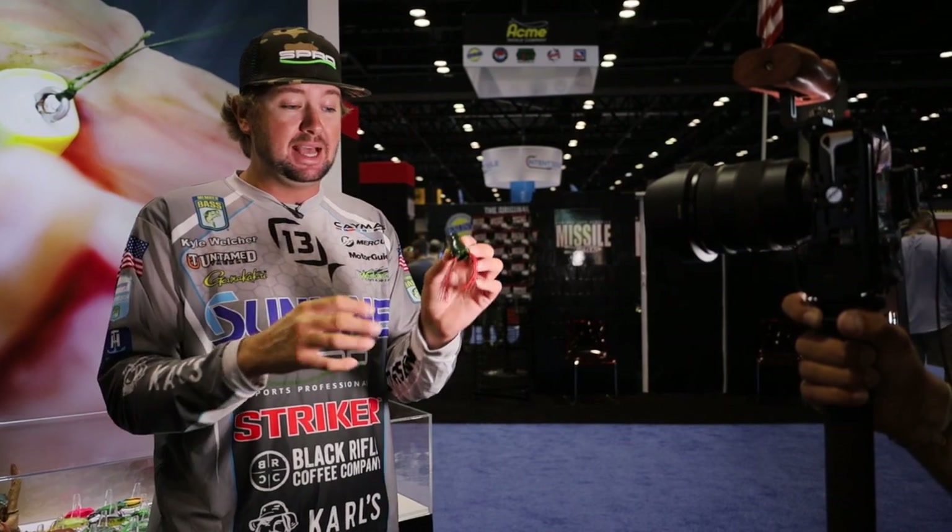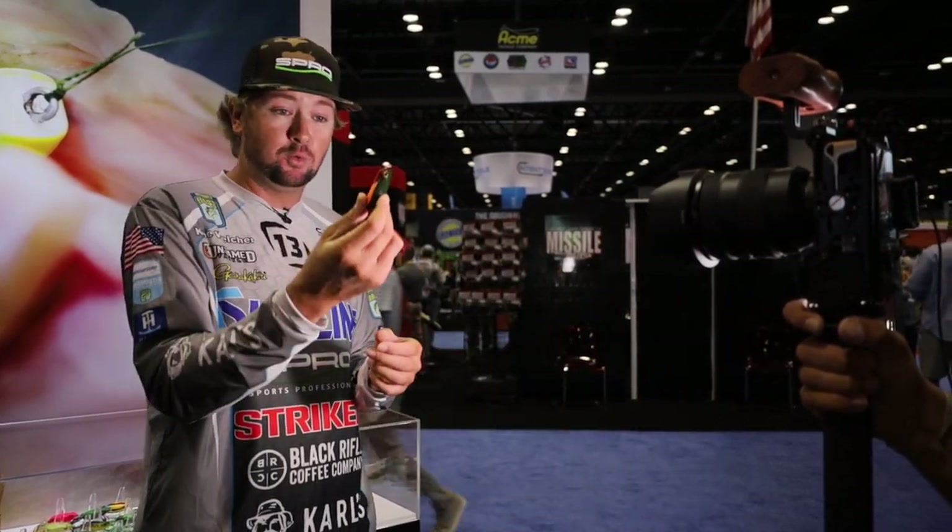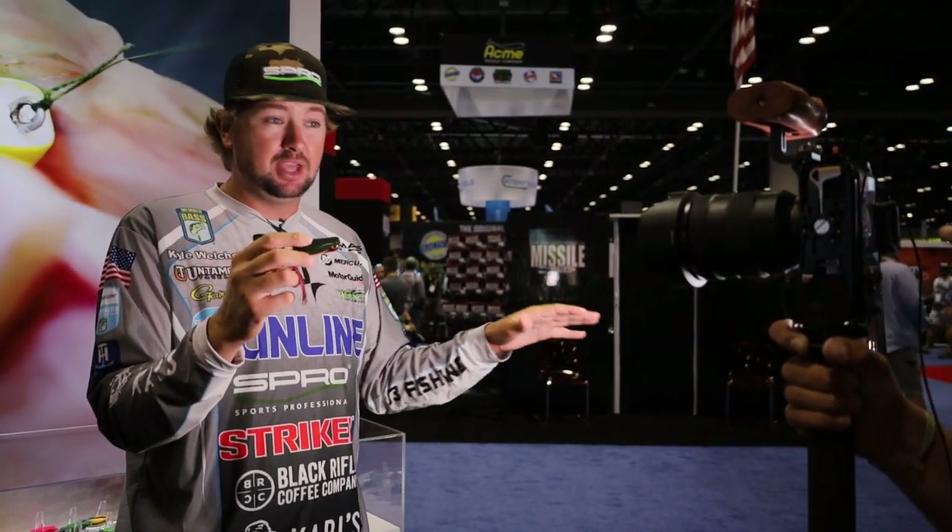Kyle Welcher, Bass Smash elite series pro here at iCast. I'm going to talk about my number one favorite frog from SPRO — this is the SPRO Popping Frog, the original popping frog. I leave it on the front deck 95 percent of the time. It's got a little more slender, smaller profile than the original Bronze Eye Frog, but it still has this cut popping mouth that gives it a lot of wake in the water and creates a lot of disturbance. That draw power works around wood, sparse grass, or even thick grass — it draws fish from a long way without having an overpowering profile. So I throw this around riprap, wood, grass, under docks — pretty much everything.